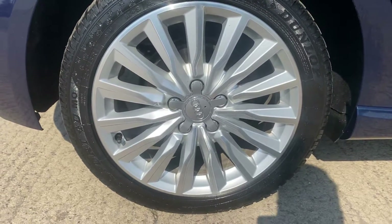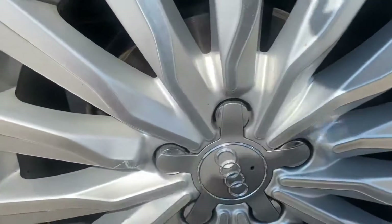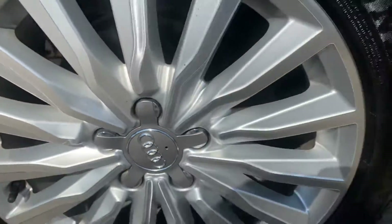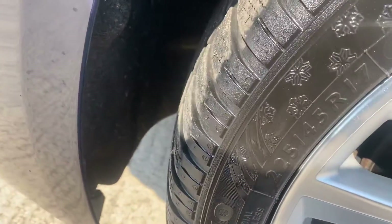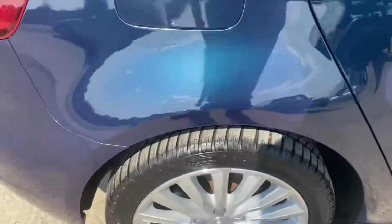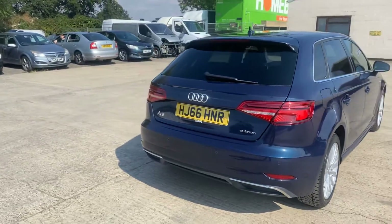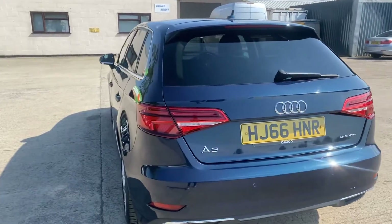We've got the back right alloy and tire here. Again this one's pretty good overall, but we have just got a few little scratches just there on this one. We've got a Dunlop tire, and on the back right tire we have got just over six mil of tread — absolutely loads of tread on that back right tire.